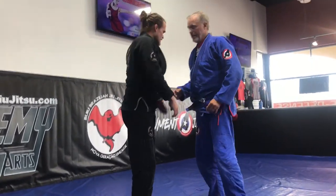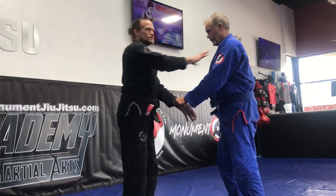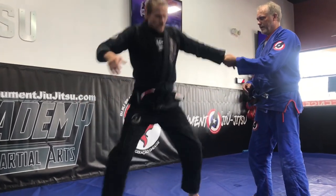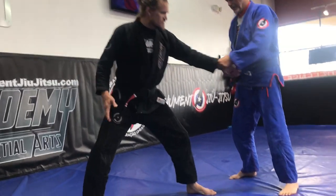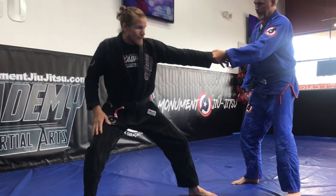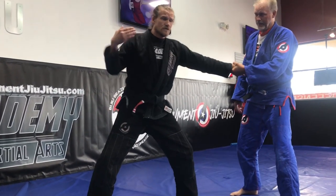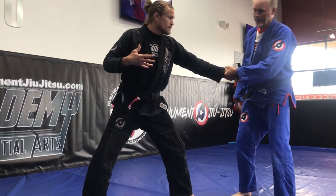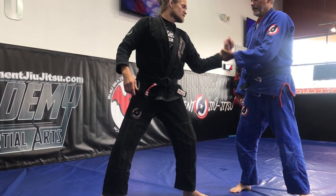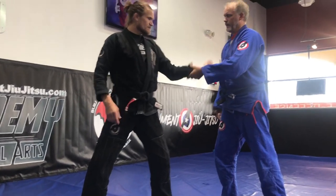The next one is the wrist grab. If he grabs my wrist and he's trying to take me to a secondary location — which I never want to go with anybody — I need to create a big base. If this is the arm he's grabbing, that's the foot I want in front. So I'm pulling away, he's trying to pull me forward. As soon as I feel the option, I'm gonna bring my elbow towards him.